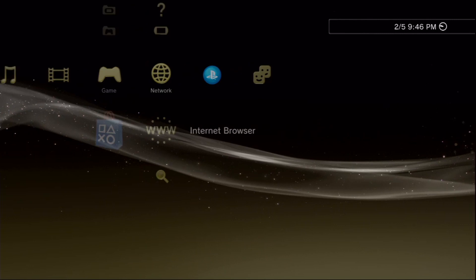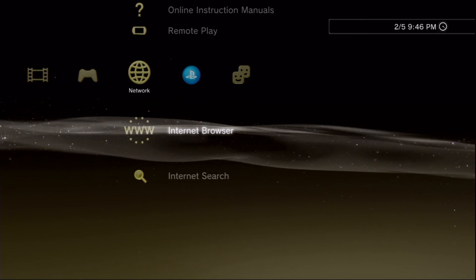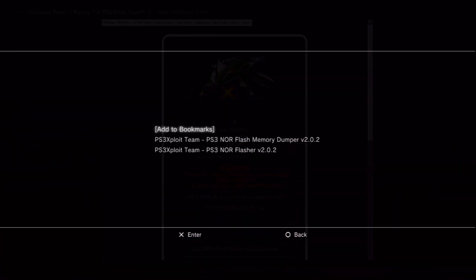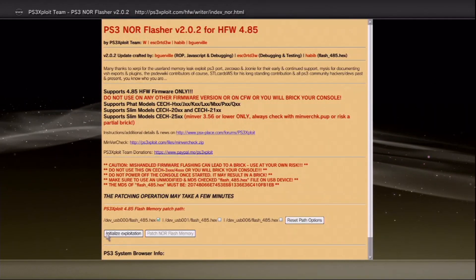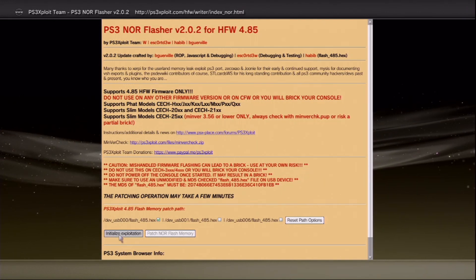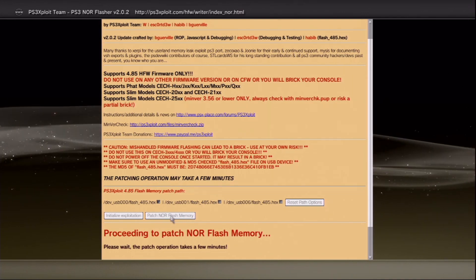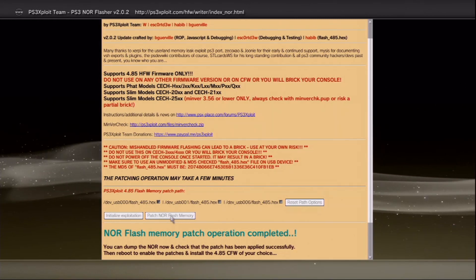Back on the PS3, open the web browser again after confirming the flash drive is in the rightmost USB slot. Go to the PS3 NOR Flasher page. Make sure the USB 000 box is checked and click Initialize Exploitation. Our NOR flash memory patch has completed.